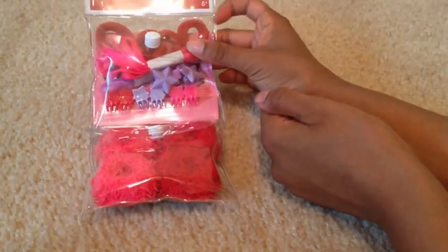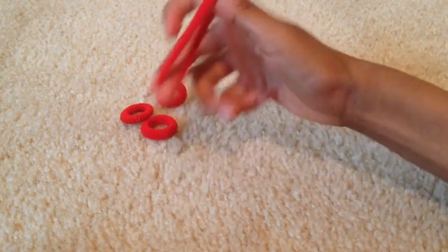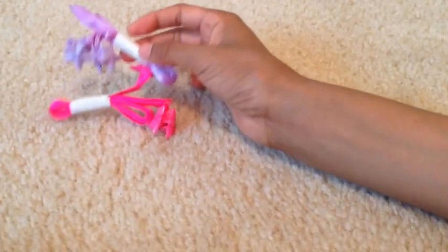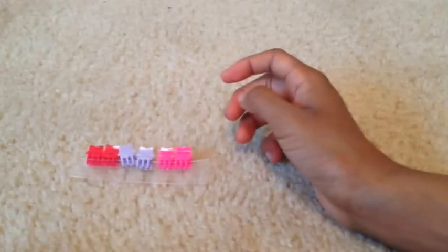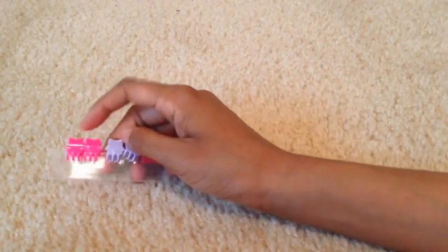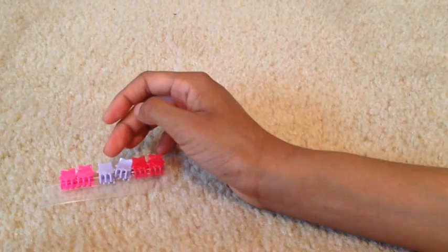First off, we have the Adorable Accents for your doll. Let's get this packaged. First off, we have four red elastics — here are two, and here are the other two. They're just scrunchie rubber bands for your doll's hair. Next we have the purple and pink ribbon or clip — I really don't know what to call it, but it's actually really smooth. Next we have the star clips, and in the package there's pink, light purple, and red. This is my favorite piece of this.